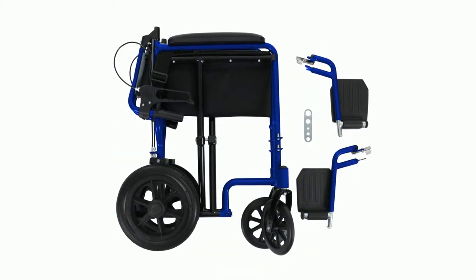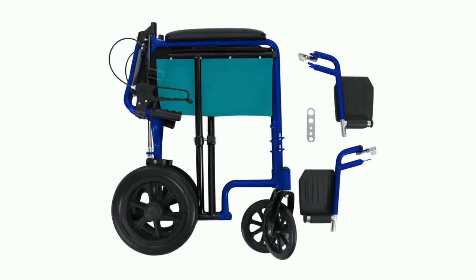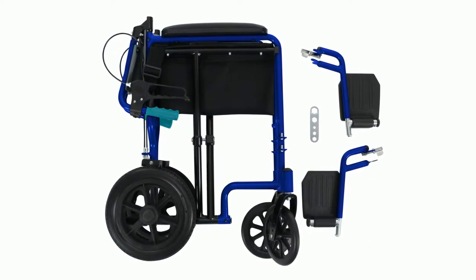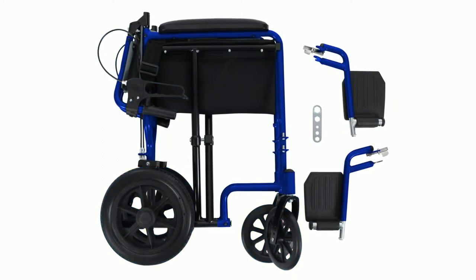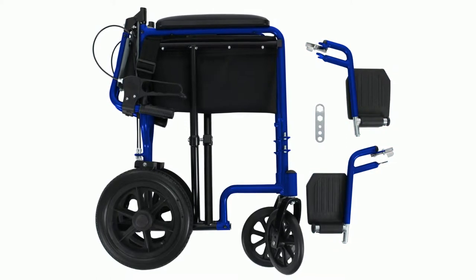Included with your Vive transport chair, you'll find the chair frame which includes the pre-installed seat, padded armrests, hand grips, hand brakes, and wheels. Also included are two adjustable footrests and an adjustment wrench.